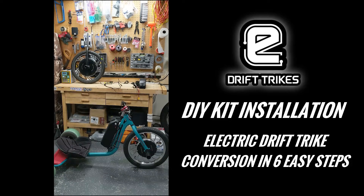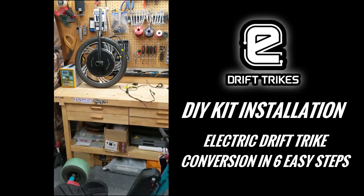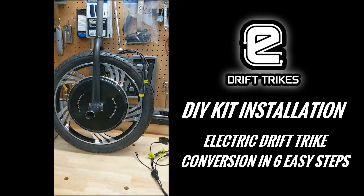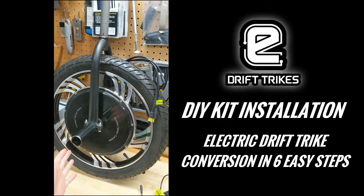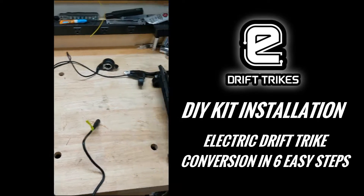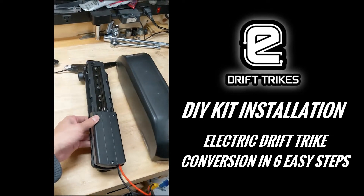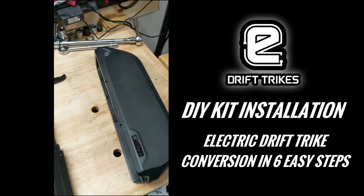In this video I'm going to show you how to convert your trike to electric with the eDriveTrikes DIY kit. The do-it-yourself kit consists of several components: the motor comes pre-assembled into the fork, there's the wiring harness, the battery mount, and the battery itself.